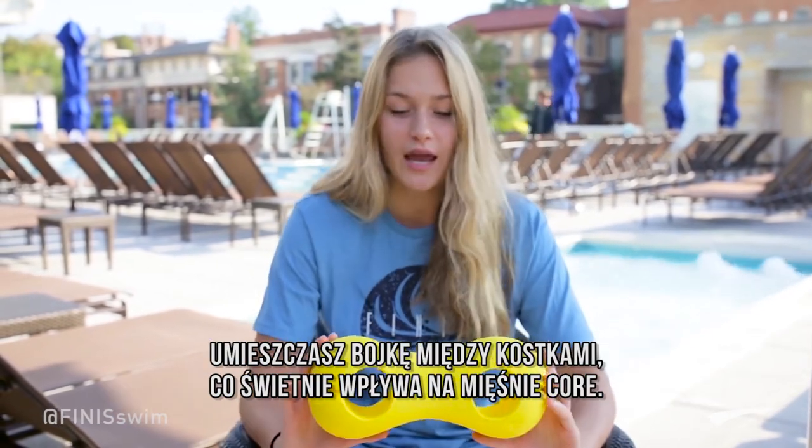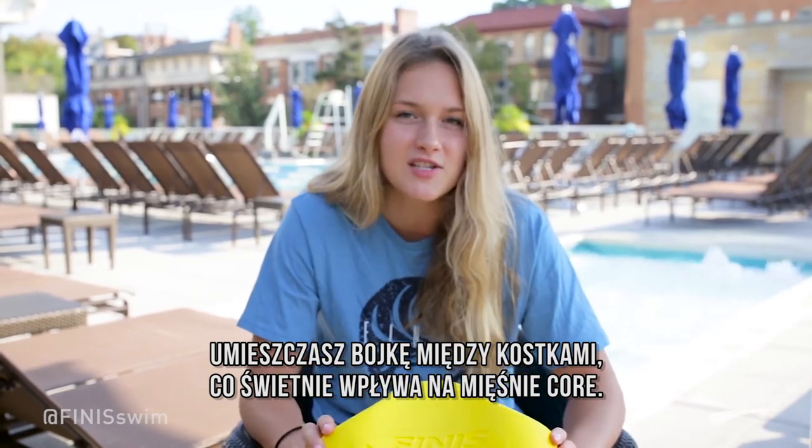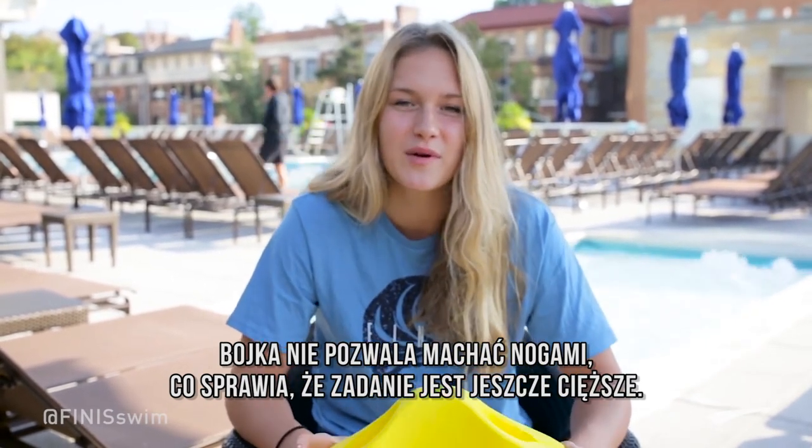Maybe 1250s long course. Put this around your ankles and it's perfect for core stabilization. You can't get away with kicking during a pull set, so it makes it a little bit harder.